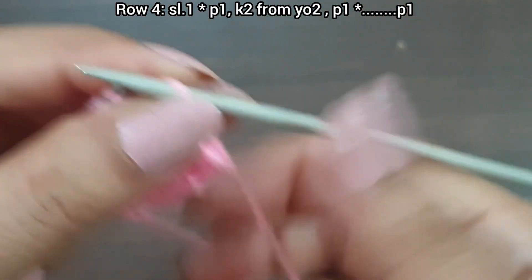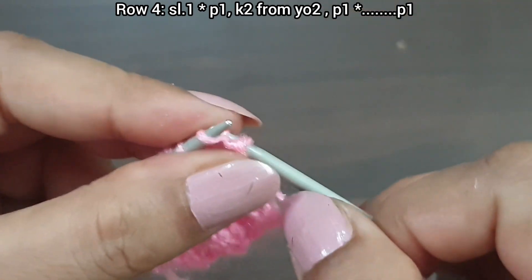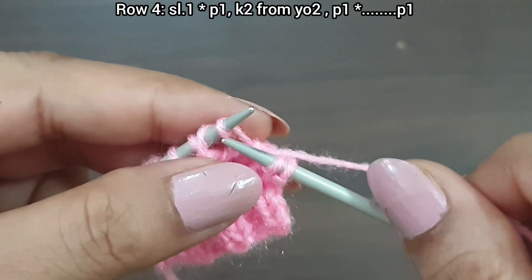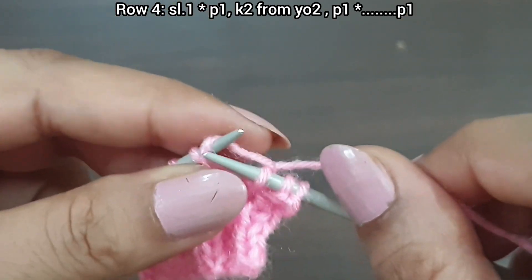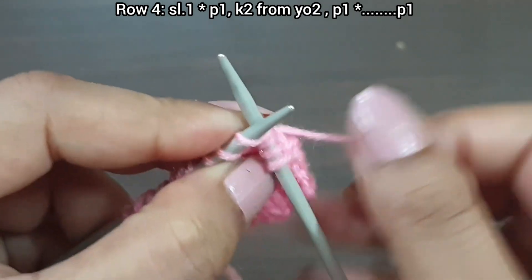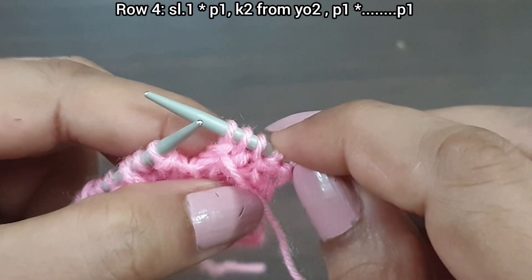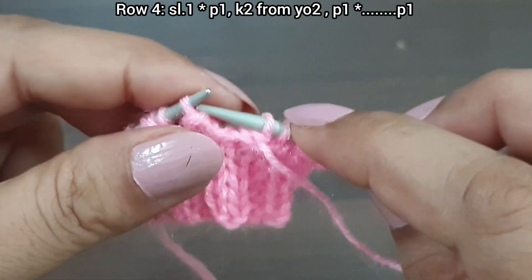Fourth row, wrong side. Slip stitch. From here we start the repeat pattern: purl 1, take yarn to back, knit 2 from the yarn-over stitches — first knit the yarn-over stitch, then knit the second yarn-over stitch like that. Purl 1. That's the repeat from here: purl 1, knit 2, purl 1.